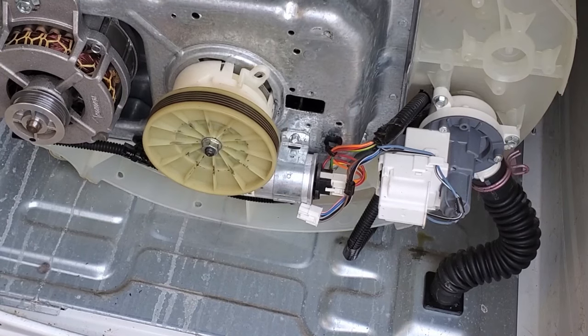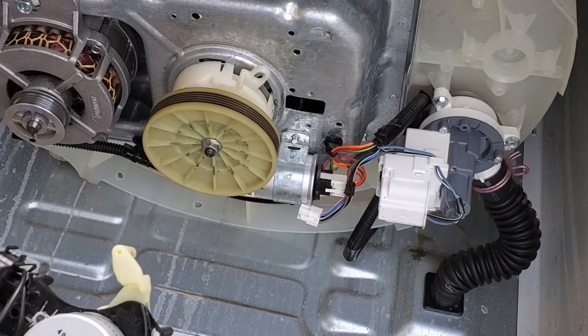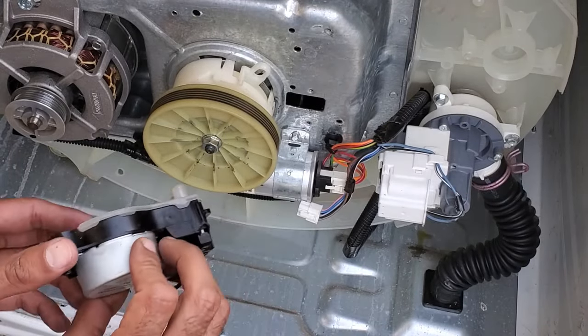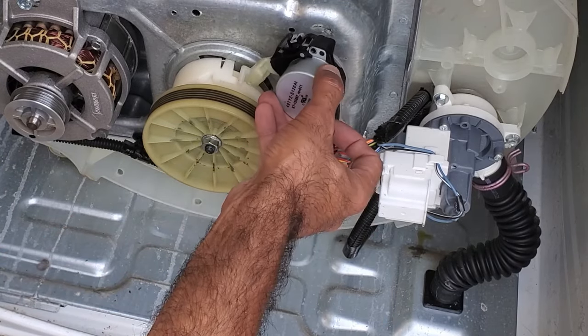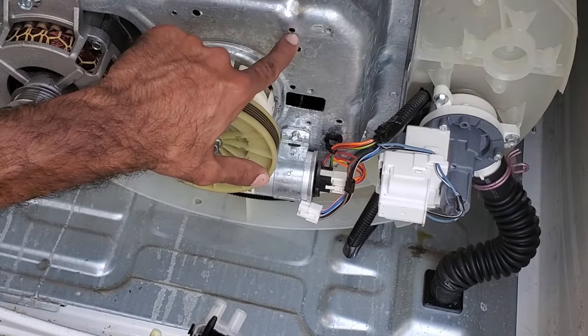To install it, it's pretty much the reverse steps. I've got my tripod hooked up so I'll show it in a little more detail. Basically we want this arm to go into here, and these prongs are going to go into the holes right here.